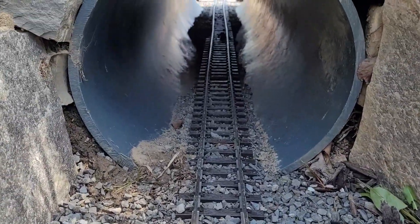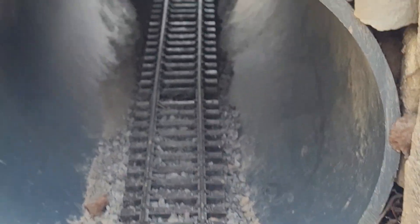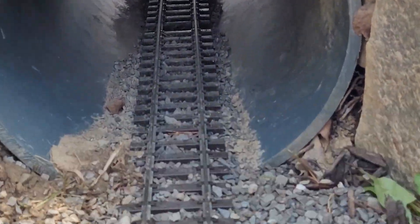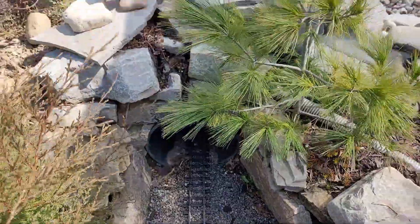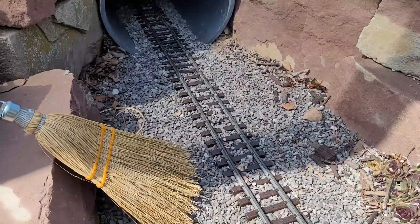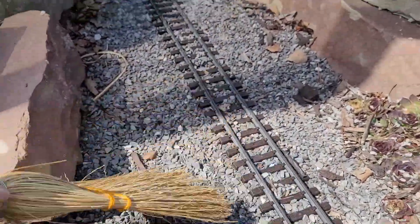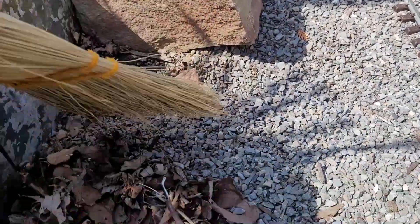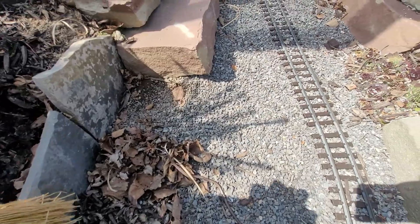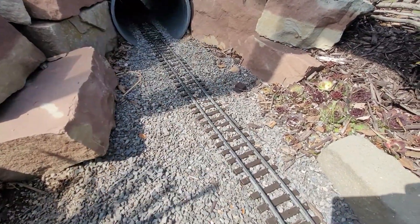We'll need to add some more ballast here because birds love coming in and stealing it — I guess it helps them chew their food. Here's the broom I was talking about, from Home Depot — just a stiff-bristled broom. It's nice to just sweep the ballast up, and this is all the leaves that collect around that we'll have to sweep up. It works well for cleaning that up and leveling off the ballast again.